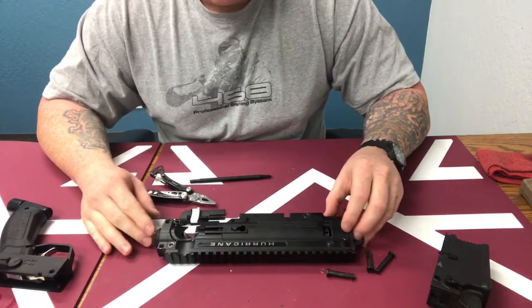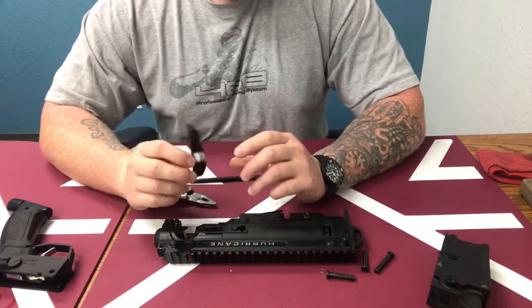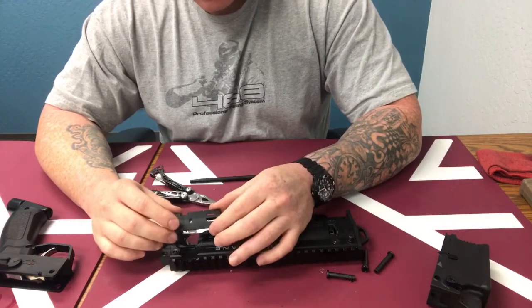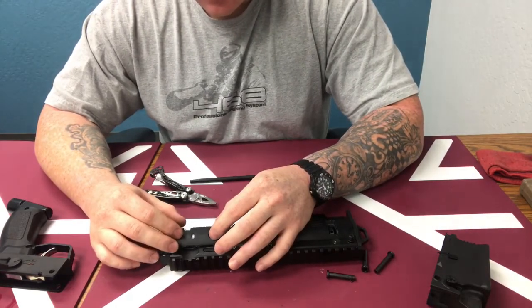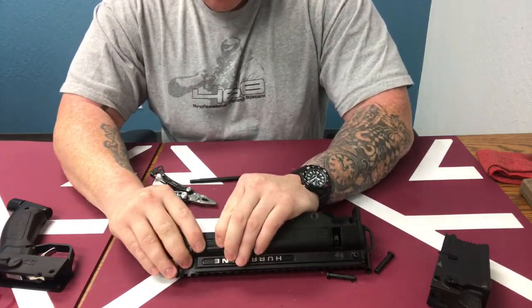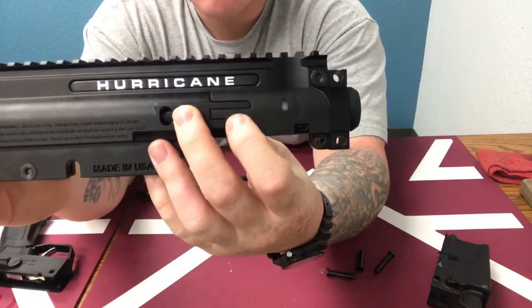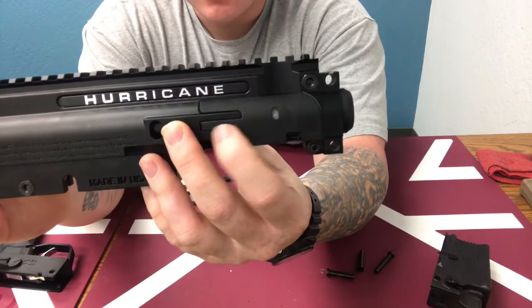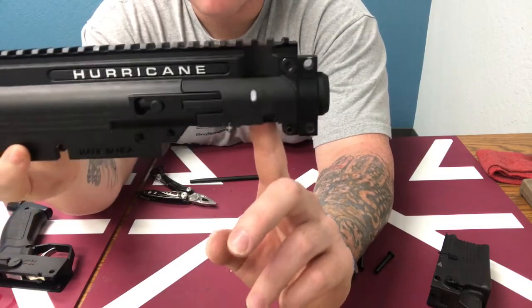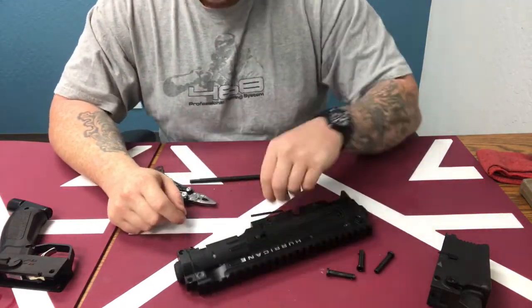Now let's reassemble and install the lock bolt. For those of you who don't have the lock bolt, this is where you want to pay attention. The lock bolt can only go on one way, which is great — you set it in its groove. There are three prongs that come out and slide right into the area, and then the cover goes over that part. Without the pin in, the lock bolt is moving freely up and down, which is correct. Now here's the tricky part when we install the pin.